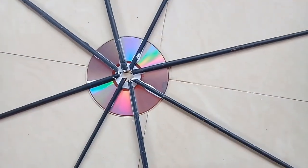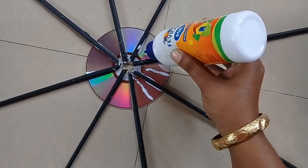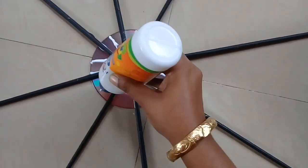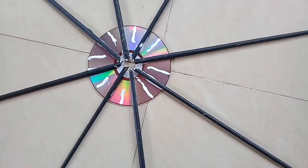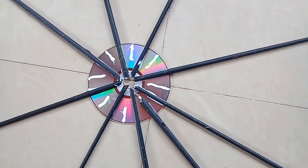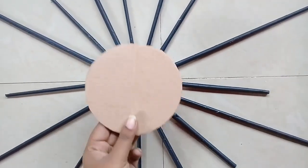We will cut these paper rolls. We need to cut the balance paper roll. While the paper rolls are cut, we will cut the pieces. After this we will cut one piece of paper roll.